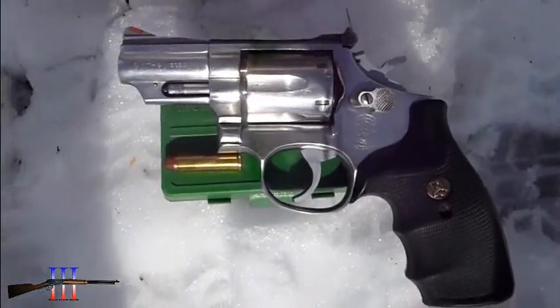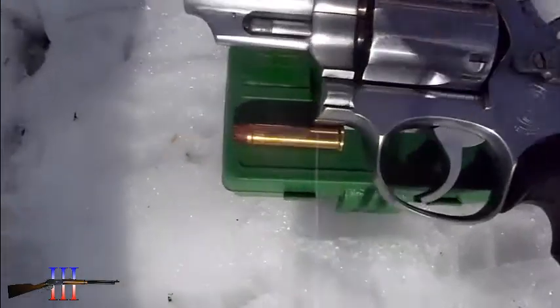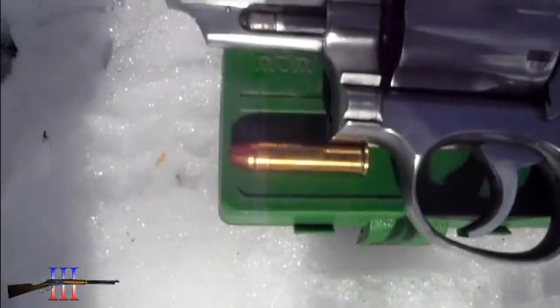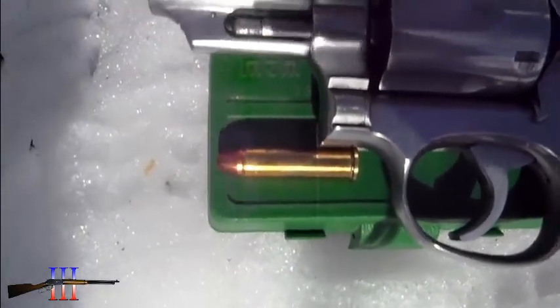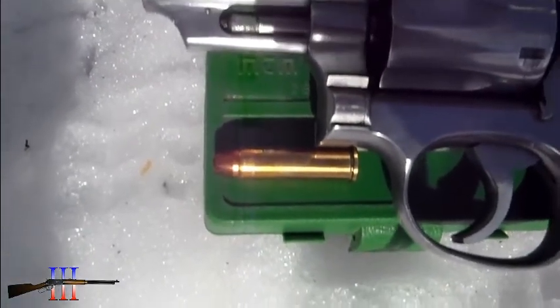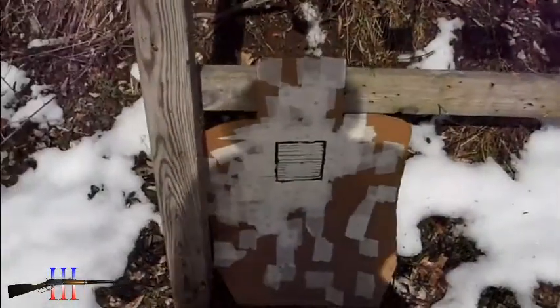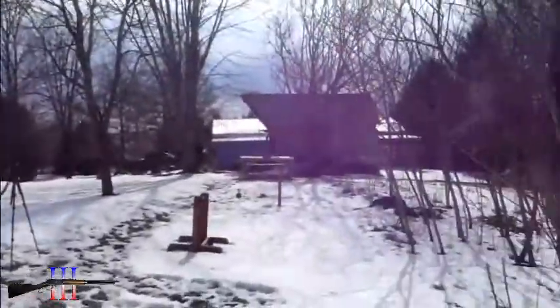Smith and Wesson 66 in 357 Magnum. Going to be shooting 357 Magnums using the Hornady 158 grain HP XTP, my hand load, at the torso target at 7 yards.